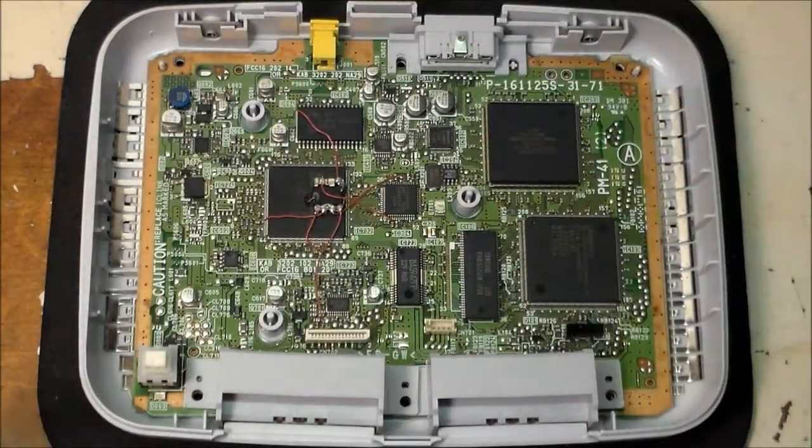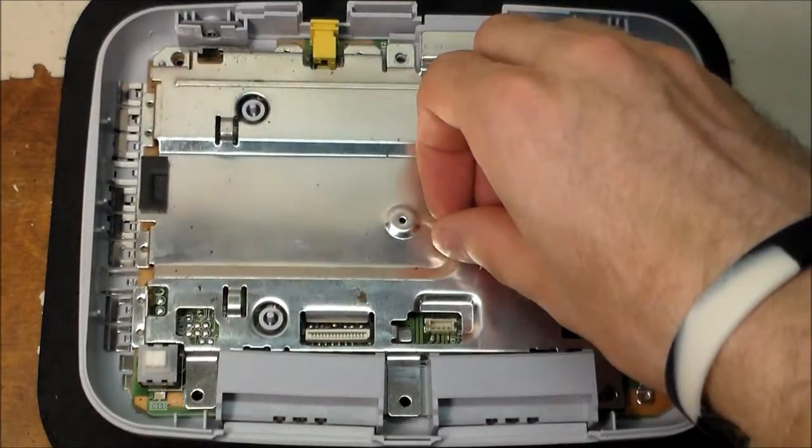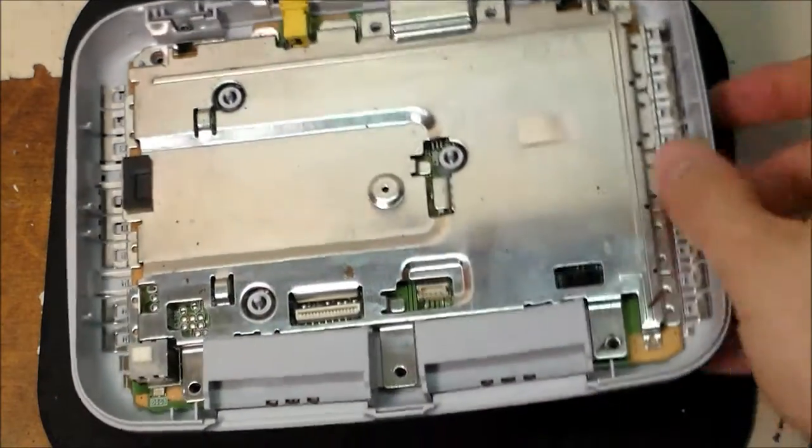Again, this is the one with the mod chip — so there's the mod chip. But we're not interested in that; what we're interested in is the laser assembly.